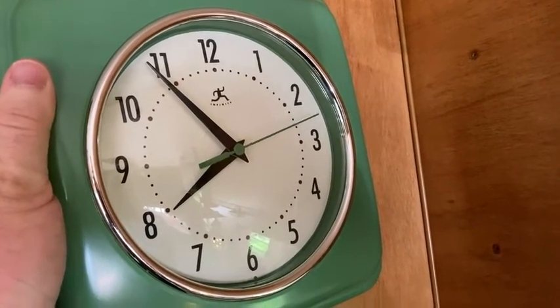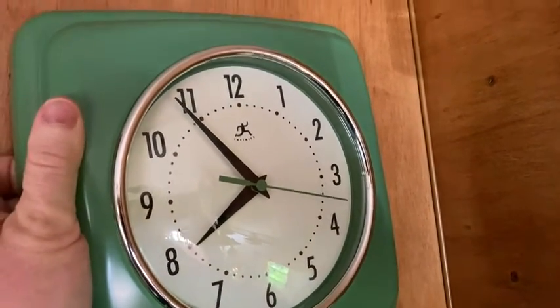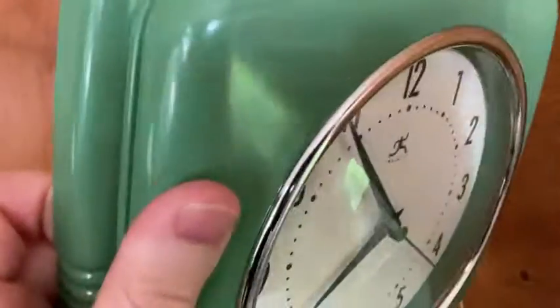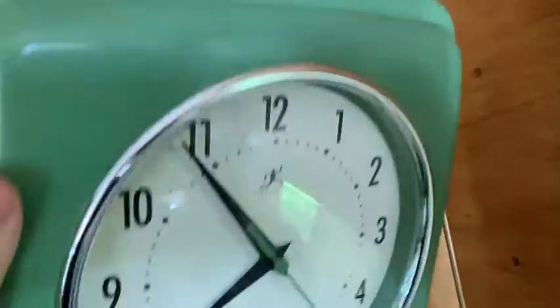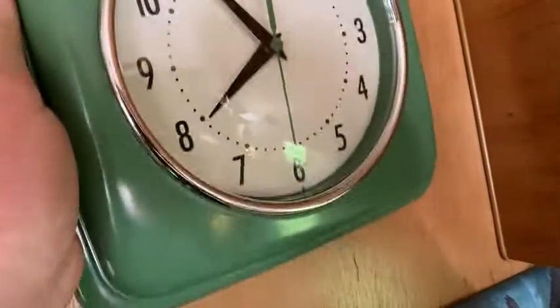This is a wonderful, wonderful thing. And the time on the clock is actually correct — it's almost eight o'clock in the morning here on a beautiful, now sunny day because the sun came out. This is a great clock. Fantastic, super awesome, super easy, very lightweight. I had it hung up and I took it down to make this video.